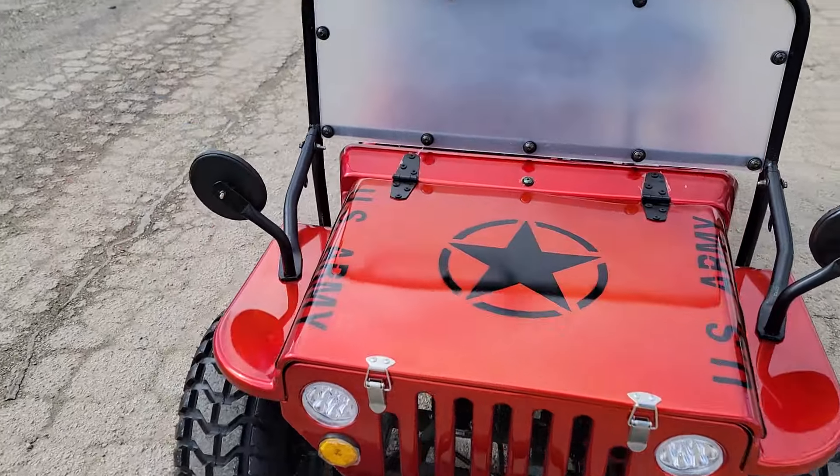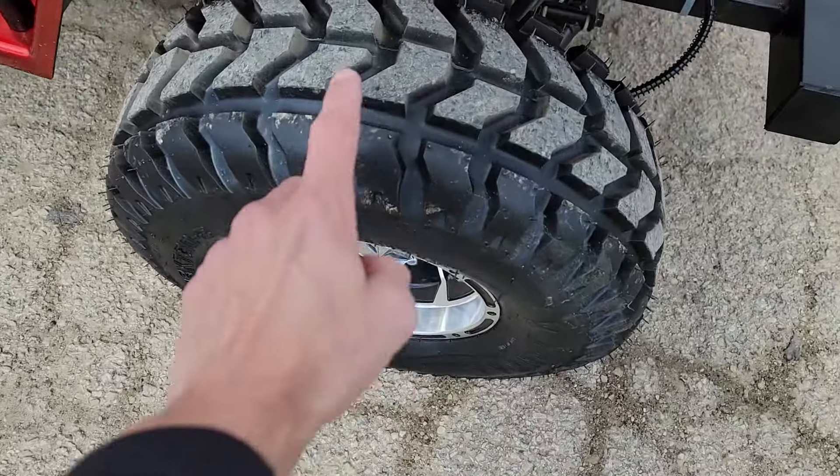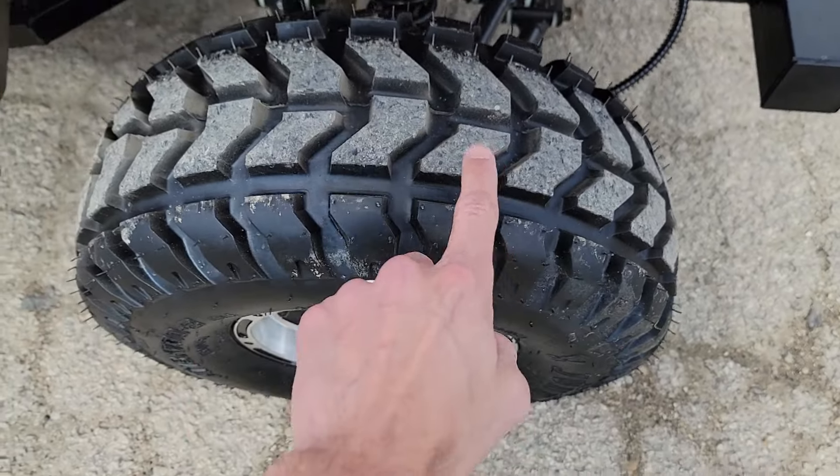What's up everybody? It's Gary here from safeforwholesale.com. Check this one out — it's the 125cc red mini Jeep. This one here has got semi-automatic transmission, with neutral and reverse.